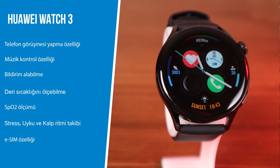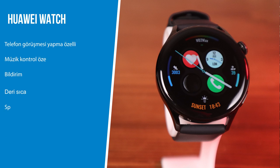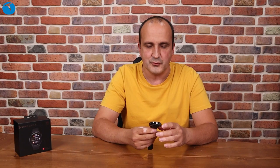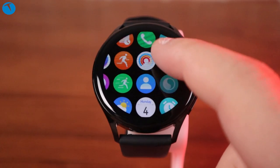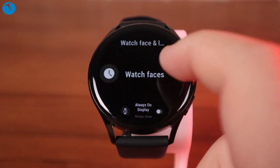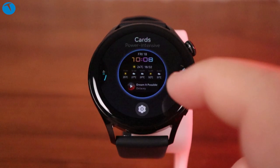Saatin kullanım deneyimine gelelim. Kurulum oldukça kolay; Huawei marka bir cep telefonunuz varsa Huawei Sağlık uygulamasını yükledikten sonra saati otomatik olarak tanıtıyorsunuz. Kurulum çok uzun sürmüyor. Kurulumdan sonra sağlık uygulaması üzerinden birçok verinizi takip edebiliyor, birkaç gün geçtikten sonra geriye dönük değerlendirme de mümkün oluyor. Ücretli ve ücretsiz birçok saat kadranını da buradan saatinize yükleyebiliyorsunuz.